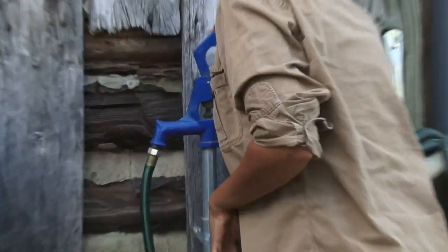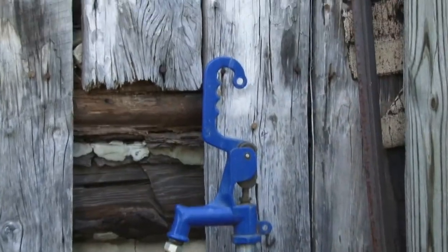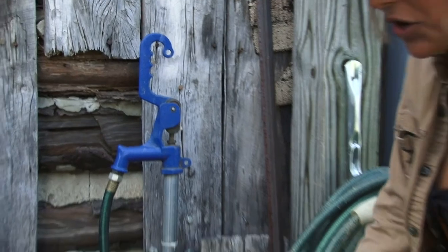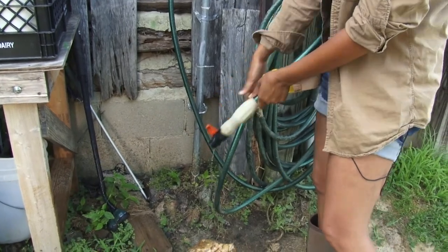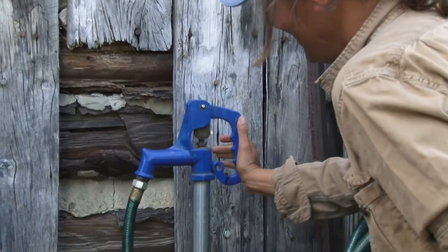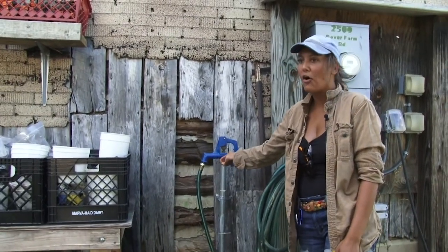This handle goes all the way up straight up and down — it is very important that it is straight up and down. And then this hose — you just move this lever and it opens it up. You put it back, it closes it up. I show a lot of people how to use that. And when you're complete with it, you want to make sure that handle is all the way down.